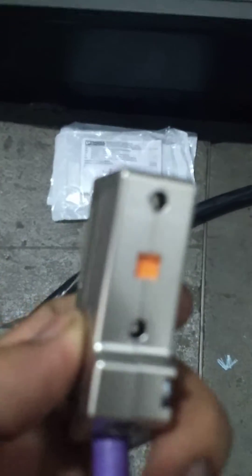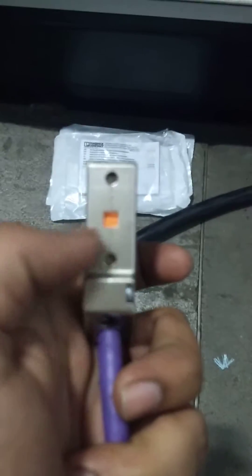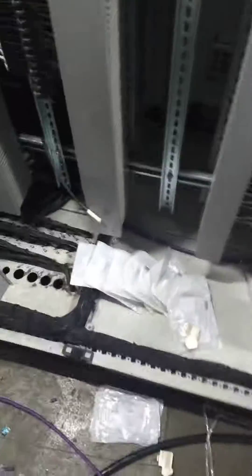On top of the connector, one register switch is there. Here you can see that orange color — that is off. You are able to see off and on. Off and on will be used as in and out termination.